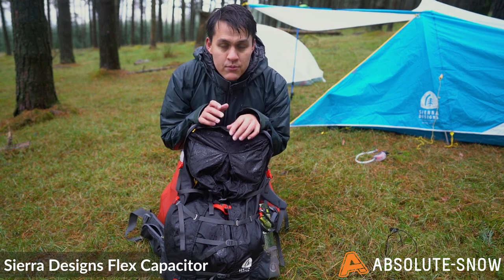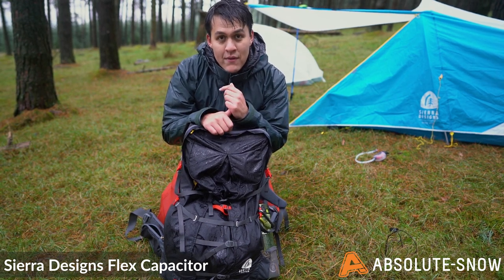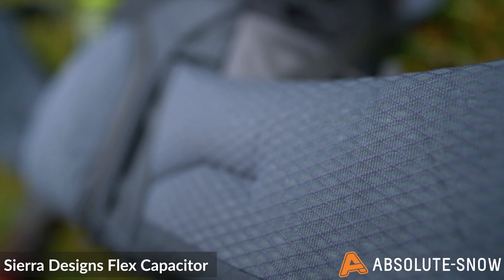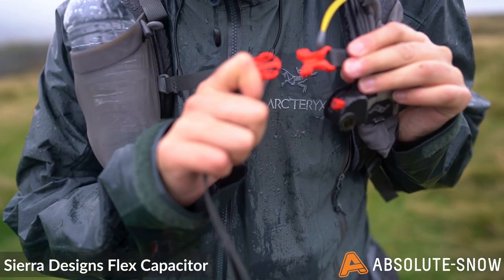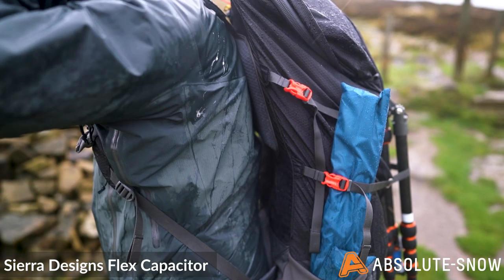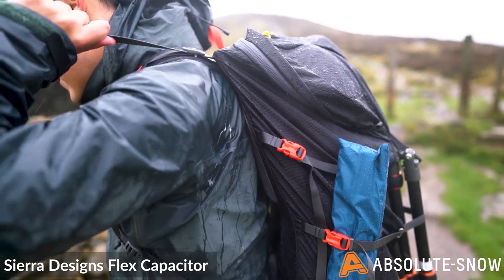One consideration when picking this pack is that it comes in a small/medium and a medium/large — not only in back length, but hip belt length. This is quite useful if you're through hiking, as it means you can fit the pack for your upper size. And as you're shrinking because you're starving yourself, you can fit a smaller hip belt. For this reason, it's really important that you know the size of pack you need to be buying to start off with.